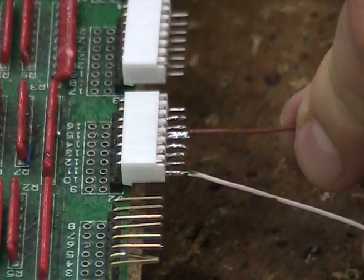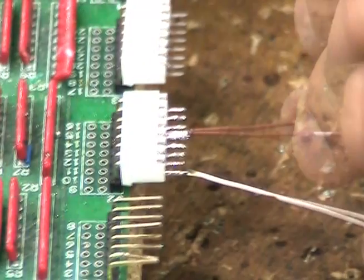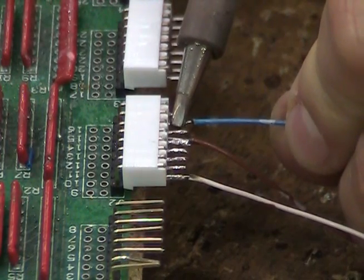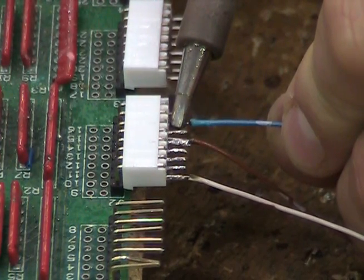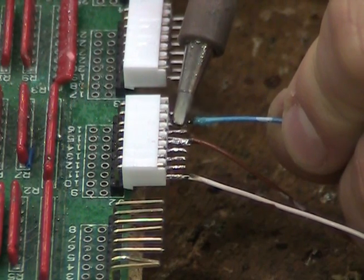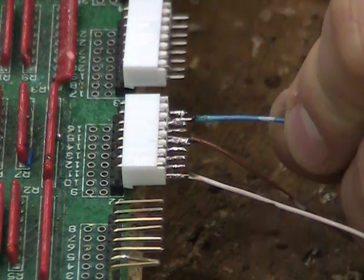Another common mistake is to leave the soldering tip on the connection point for too short or too long a period of time. Too short creates a poor quality solder joint. Too long damages the coating on the wire.